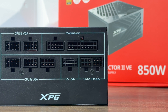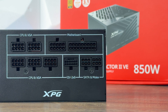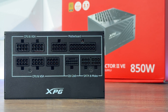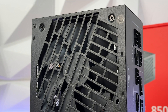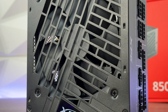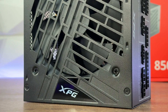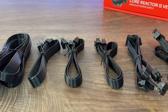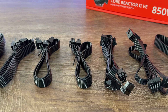It has a silent DC fan with fluid dynamic bearing. Inside the package you get standard XPG Mira stickers, a quick start guide, the power supply itself, and cables: the power cable to the wall socket, one 24-pin cable, one 12V 2x6 cable, two EPS cables, three PCIe 6+2-pin cables, and two SATA cables that daisy-chain into three SATA connectors and one Molex.